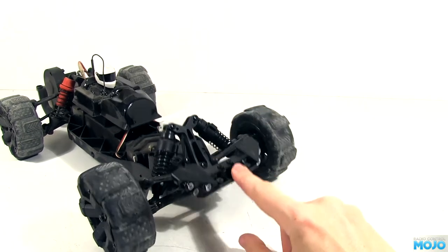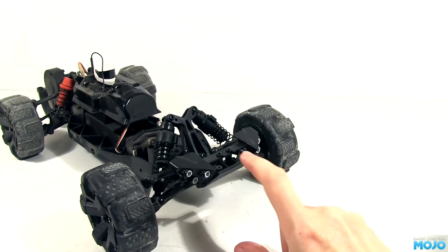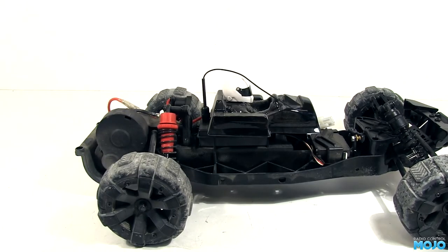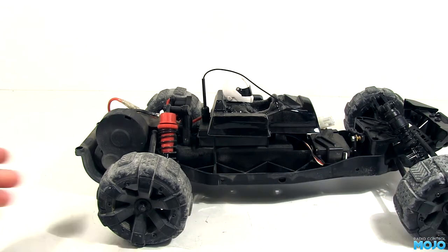If I press down on the front, it no longer jumps off the ground — behold the power of proper damping. Now to tackle the back. It's worth noting the front and rear Kyosho springs aren't the same; the rears are far, far stiffer. If you're upgrading one of these, do them in pairs.